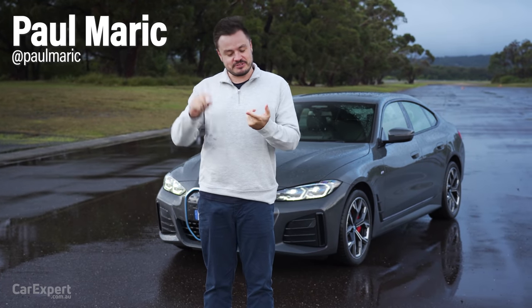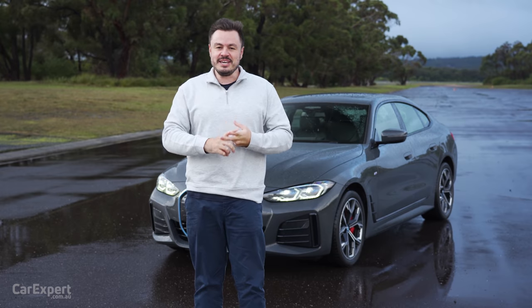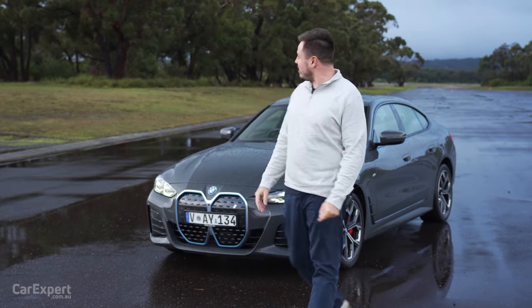G'day, I'm Paul. Recently we drove the BMW iX and the BMW iX3. I reckon BMW's EV game is actually not too bad and today it's our turn to get behind the wheel of this.